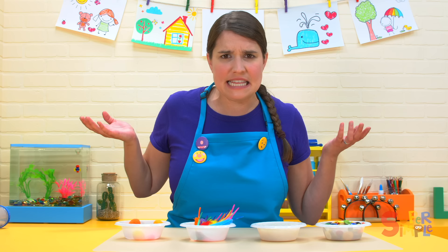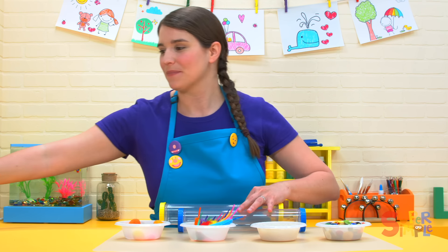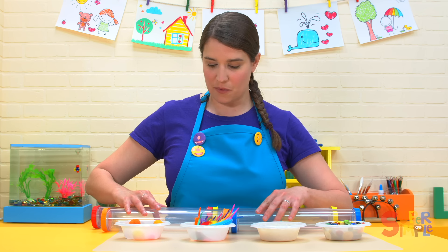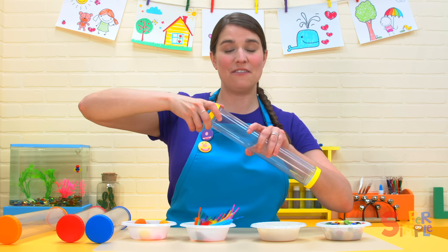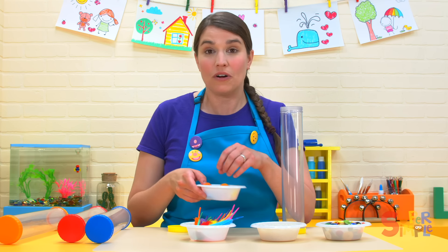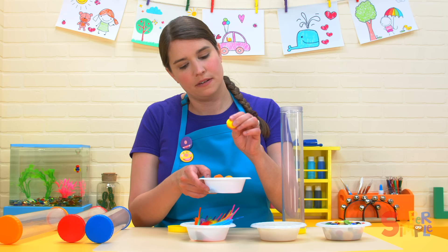I don't hear anything, but if we put them inside these sound tubes and give them a shake, we might hear a sound. Let's start with the pom-poms. We'll put them inside this yellow tube and see what kind of sound they make. It might make a quiet sound or a loud sound or something completely different. They're circles and they're pretty soft.